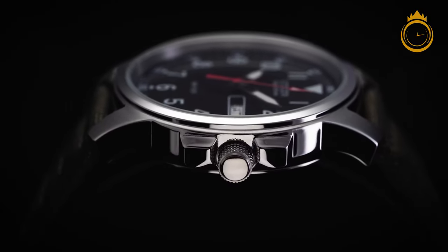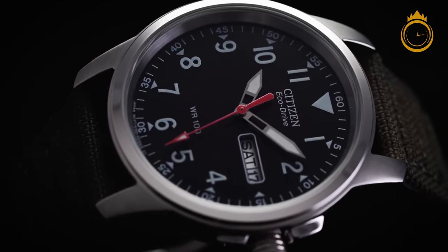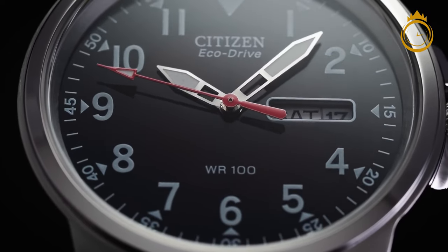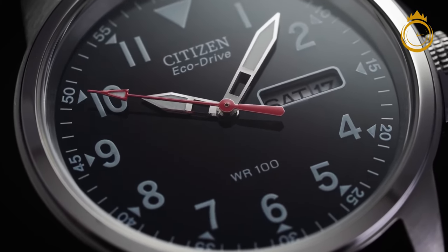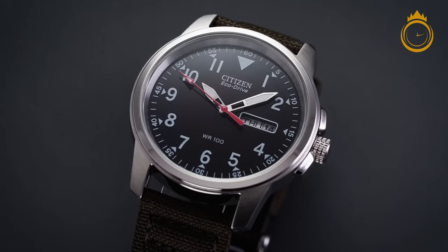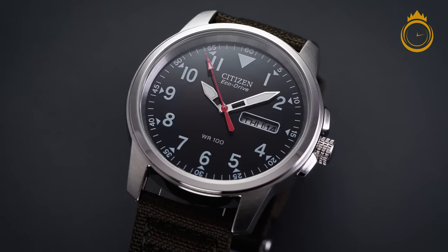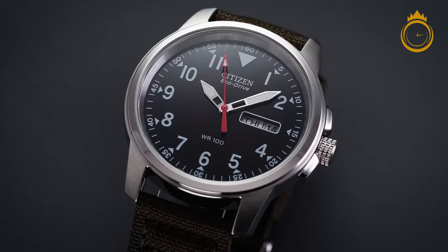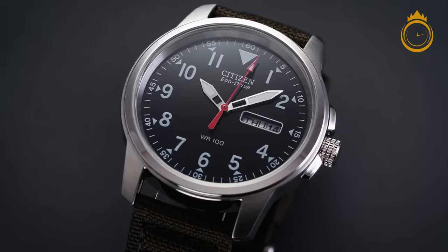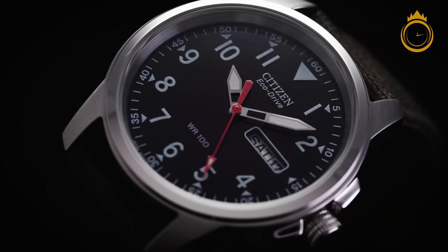At this price point, it's not all amazing stellar performance, and the biggest issue is one inherent to quartz movements at this price: alignment. The second hand may not always align with the individual indices, which is mostly an issue for nitpickers. Other endemic issues are the strap and crystal, with the strap being stiff, uncomfortable, and having fewer holes to properly adjust with, and the crystal being mineral glass that scratches more than sapphire. The strap is replaceable at least, but the crystal is an unfortunate effect of buying in this price bracket.